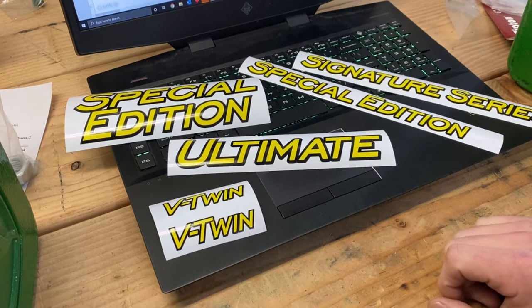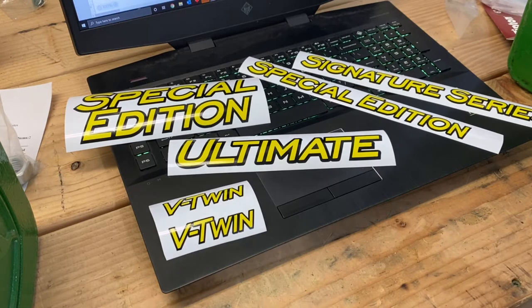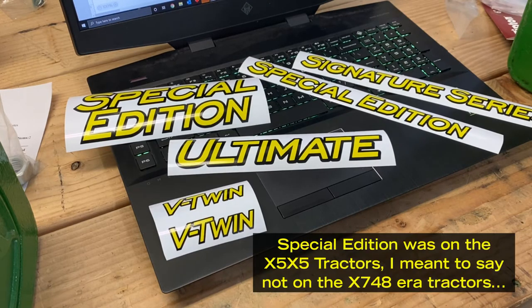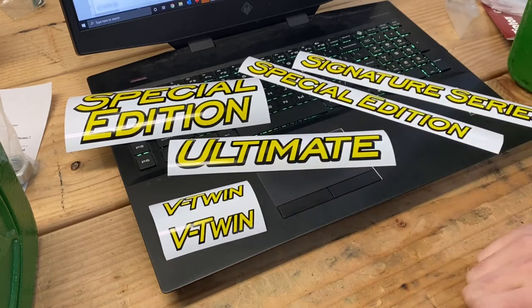If you have something older like an older x4 or x5 series, for those you would have a Special Edition. I don't think they ever had 'Special Edition' written on the tractor itself, but I know there were SE models that had a better seat or whatever. So you could use either one of these on that.